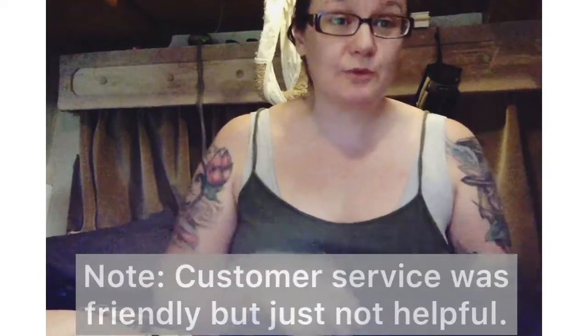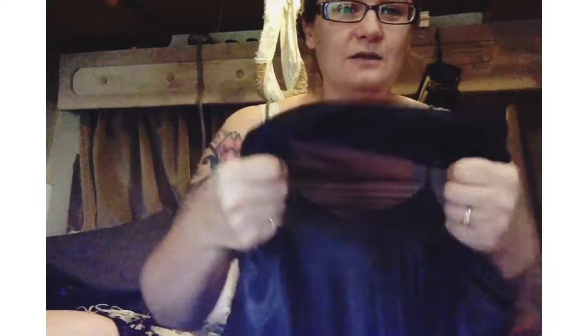Five bucks is five bucks, but it's not worth sending back because it came all the way from China — it was not an Amazon Prime item. I got it for a specific reason and it's not going to work for that reason. I contacted the company; they wanted me to make a video, so this is their video, which I'm also posting as a review. If they don't want to give me back my five bucks, fine, but I'm going to review it for you guys.